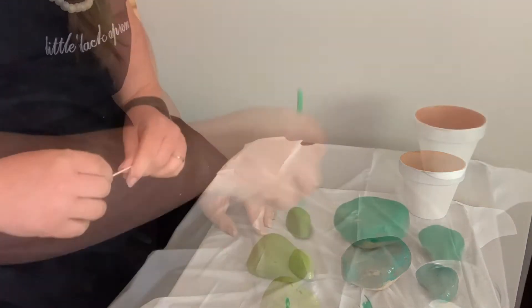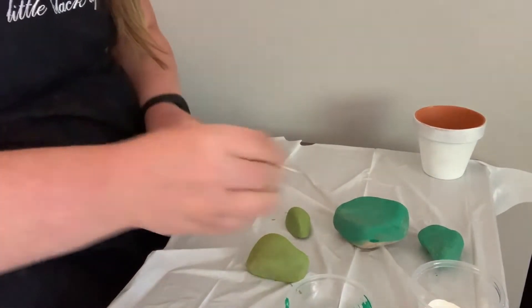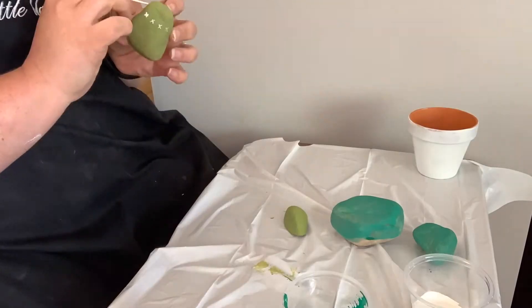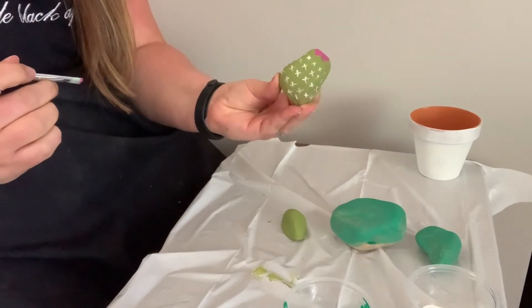Once your cacti have had a chance to dry it's time to give them some detail. I'm going to use a toothpick here to make some of the prickles on one of the cacti. I also use a paintbrush to create a little flower on top of the cactus.